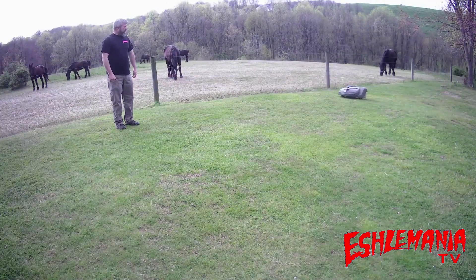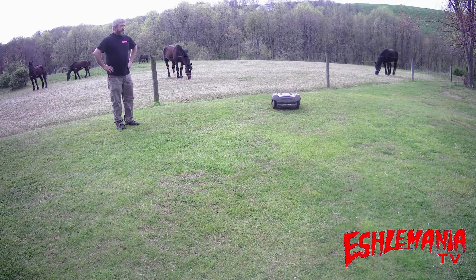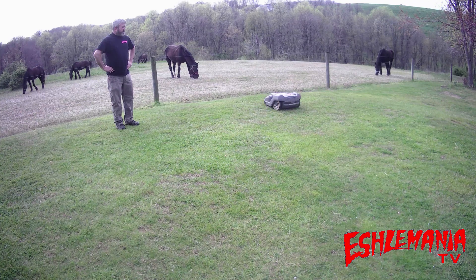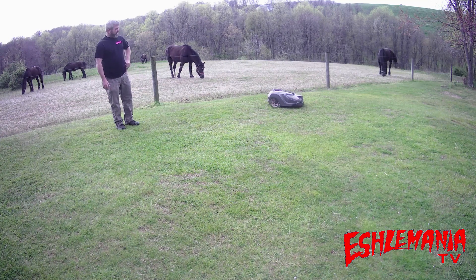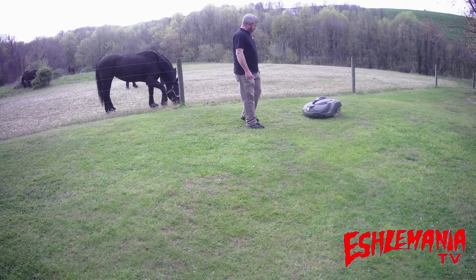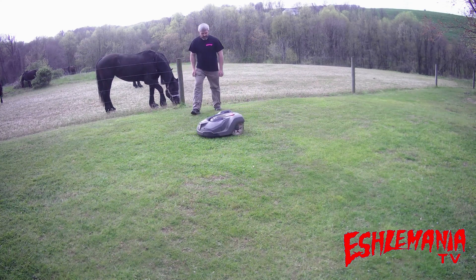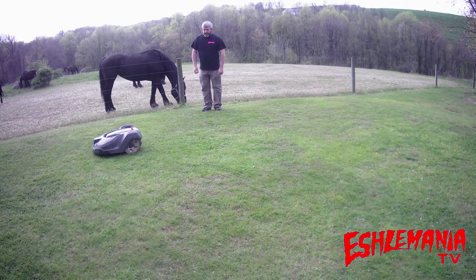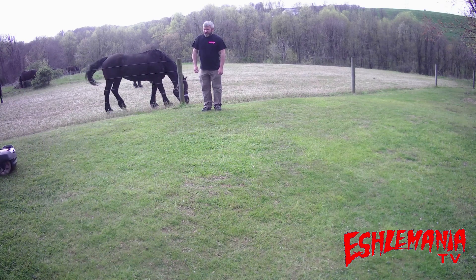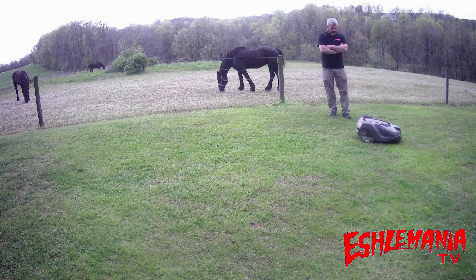Now we'll test detecting a person standing out in the yard. Here comes the 450X — and it detected us. It hit a taller grass spot and started going into a spiral cut, but here's how it's really supposed to work: it senses a person or a large object, slows down, and once it knows it's clear, it speeds back up and goes about its business. It will do this for a wall, a tree, a large bush, or one or two people standing beside it.